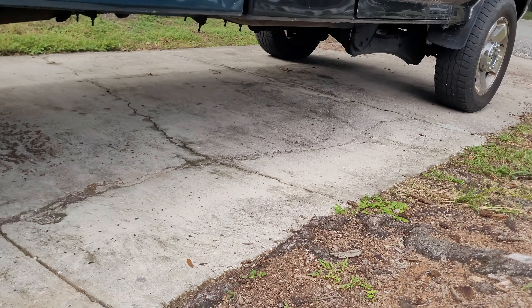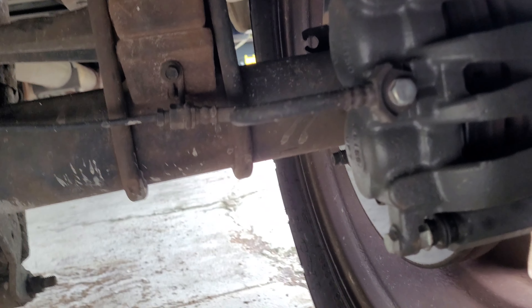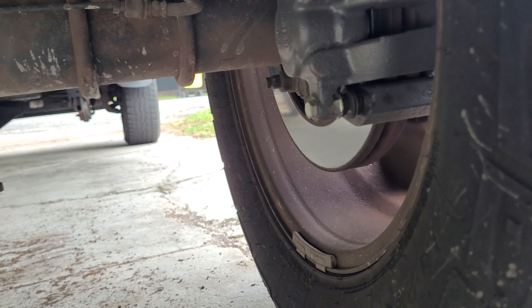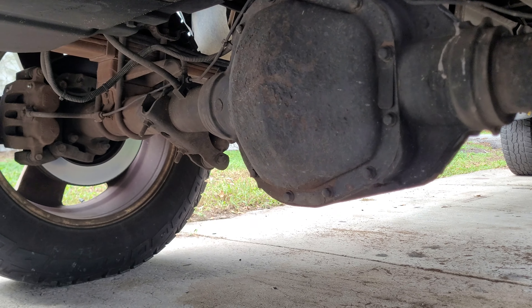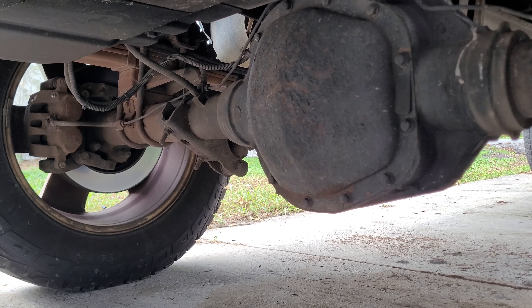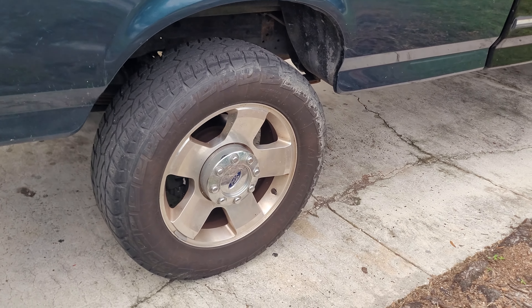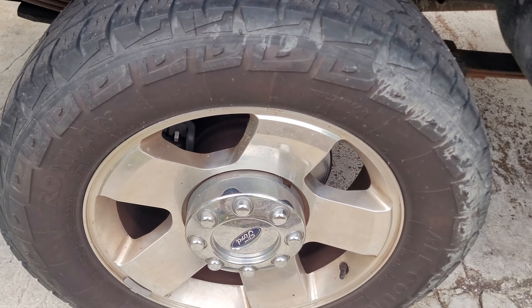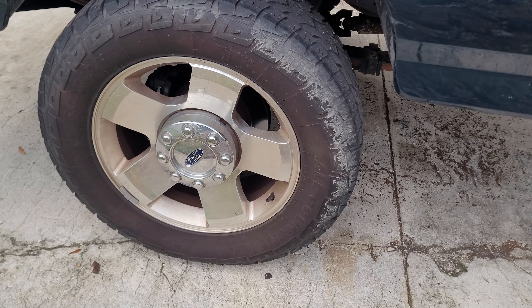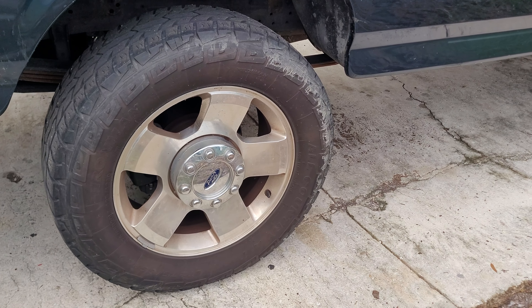My backing plates were completely rusted out when I got the axle. This also caused me to go rolling down a hill in Kentucky, causing the bed to be a different color than the truck. Since Powerstroke Tech Talk and A-Rod don't do driveline videos very often, I figured I'd do a video on how to do the hubs and the backing plate at the same time.